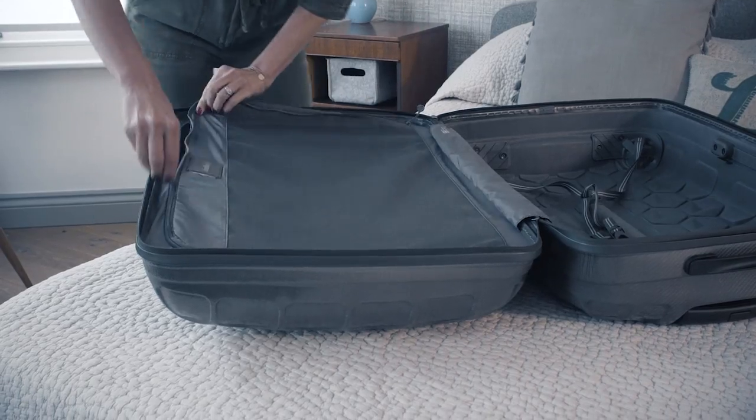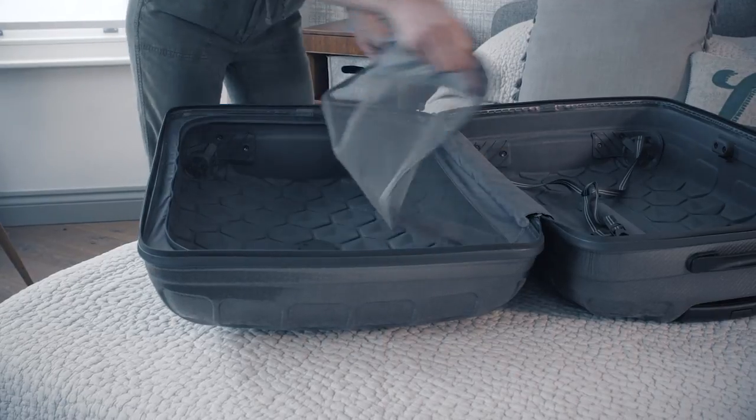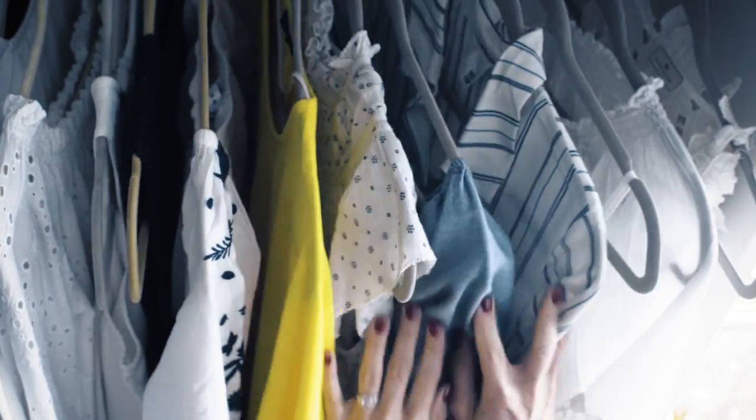Rule number two: don't leave it last minute — enjoy the process of packing. Maybe a week before your actual holiday, start putting aside all of the things that you want to take. I love having a collapsible rail; I hang everything on that rail, take things out and put them back in, and really mull over what I'm going to take. Try not to fold things until you're actually ready to pack your suitcase, as it will just crease everything unnecessarily.